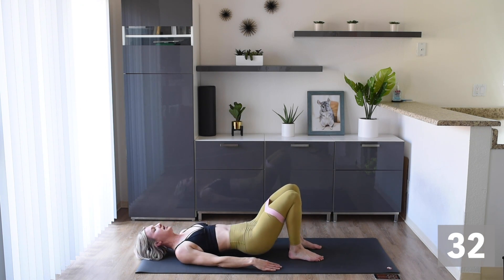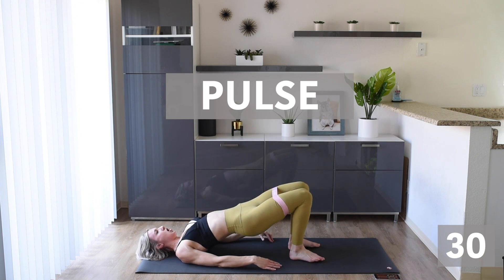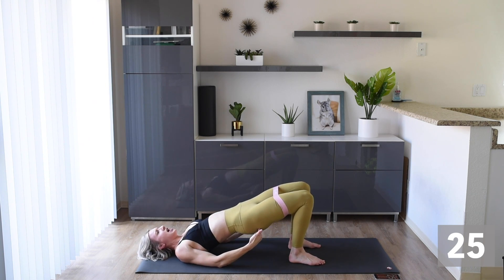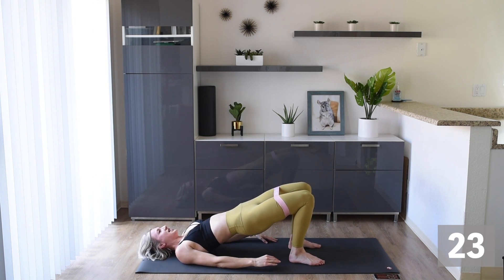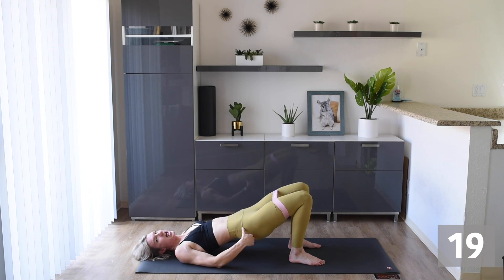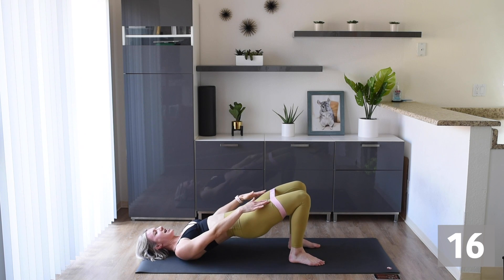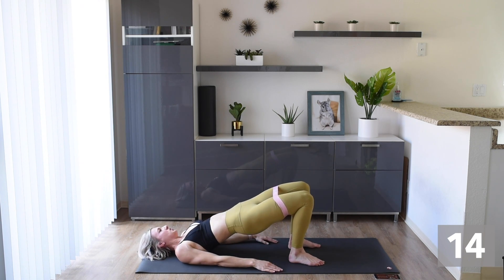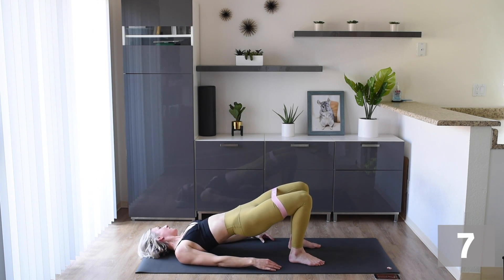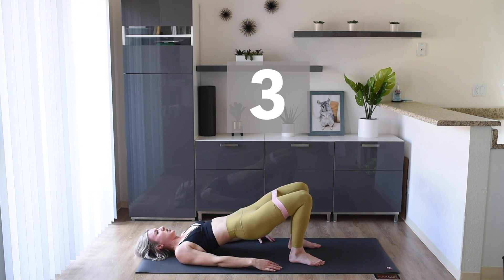Get ready to pulse — and here we go! Pulse it up, up, up — nice quick pulses. Squeeze that tush, squeeze that body and lift it up. Keep those hips up high — don't let them drop, keep them up there. Keep tension in that band. You can do it! Feel that burn. Nice little pulses — stay with me, you can do it!